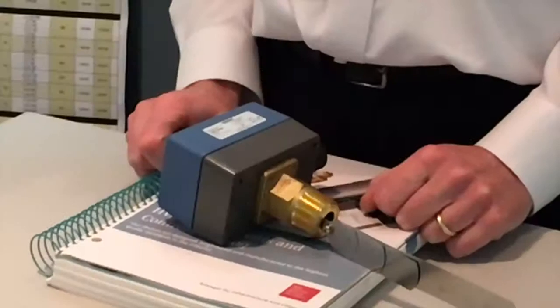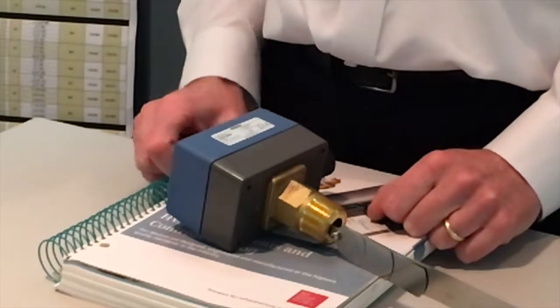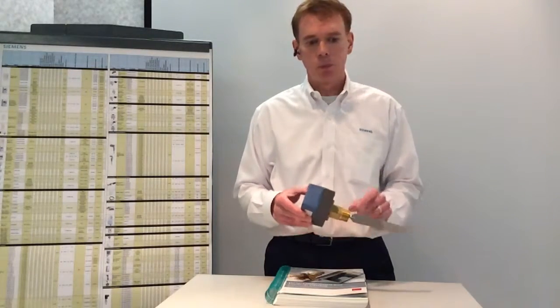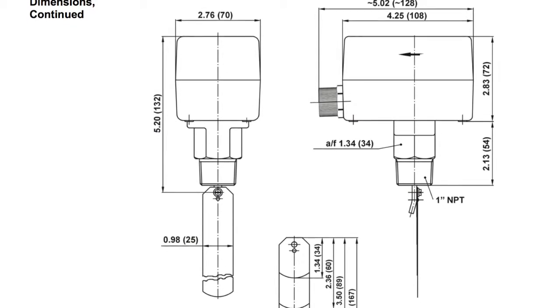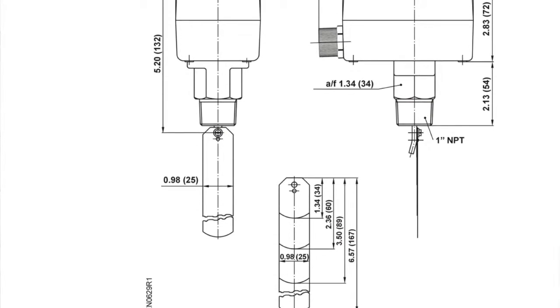Hello, in this video we're going to discuss the Siemens QVE1900U liquid flow switch. This is a standard flow switch on/off type control suitable for pipe diameters from inch and a quarter up through eight inch.